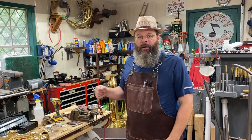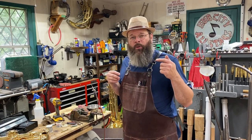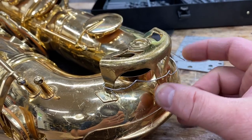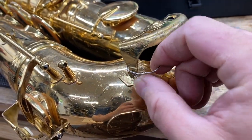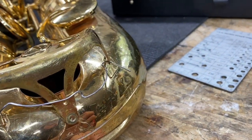Today's project is a Bari Sax. Let's get going on it and I'll talk as we go. I'm working on this key guard on this Bari Sax. I've already taken the tape off of it — I love this ingenious way it's being held on with a paper clip.